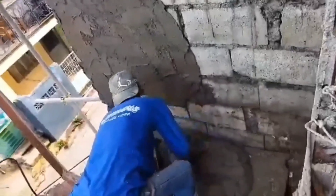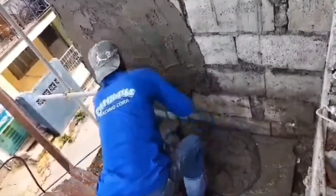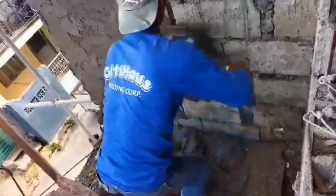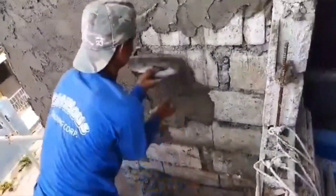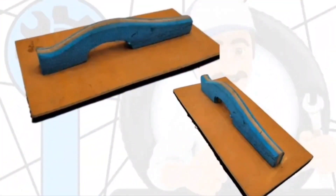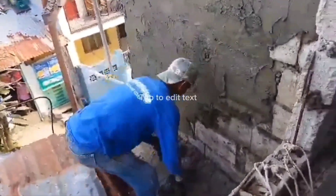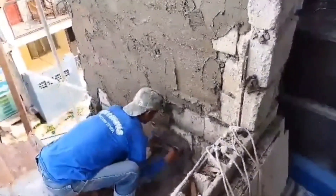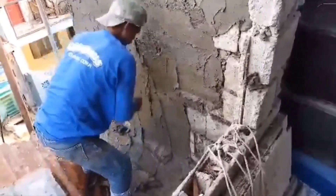Marami sa mga customers ko na mga contractor at mason, ang hinahanap nila sa plastering trowel ay yung gawa sa rubber at gawa sa kahoy. May rodelang bakal nga, pero hindi yun ang hinahanap nila. Ang hinahanap nila ay yung rubber type, dahil mas madali daw gamitin. Kaya hindi na rodelang bakal, rodelang rubber na at rodelang kahoy.